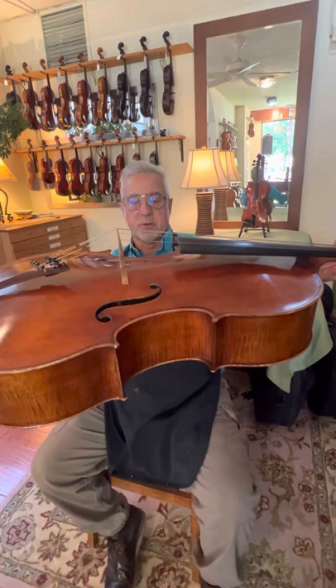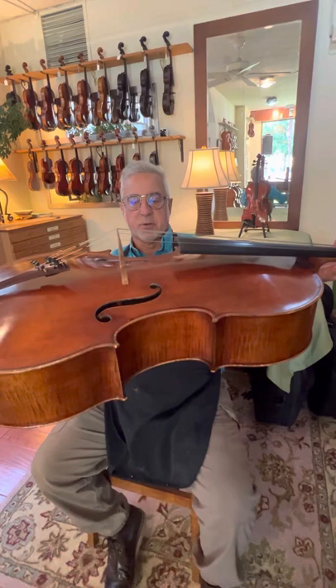It's a slightly small model, so it's 29 inches or so. Most modern cellos are close to 30 inches. This one is a grand chino model, so it'll be wonderful for somebody who's slightly short or has slightly small hands.